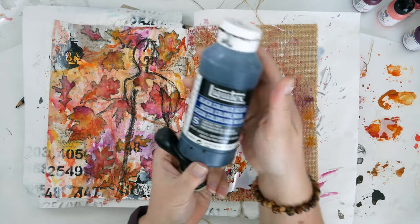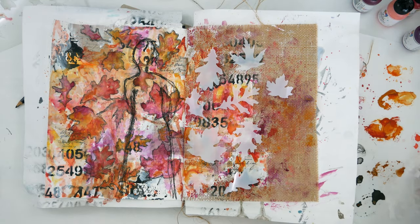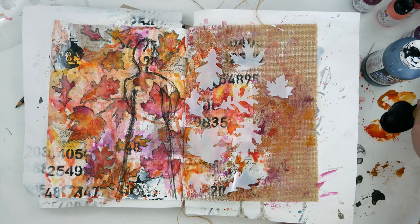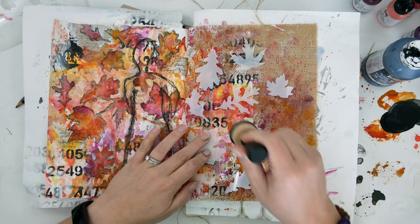Next I grabbed this little foam applicator tool and my black gesso. I simply stenciled around the leaf masks, using my finger to hold down the middle and painting from the inside out. That way, if you go from the outside in you're more apt to get paint under the stencil, but if you go from the inside out it helps prevent funny lines or bleeding under your stencil.